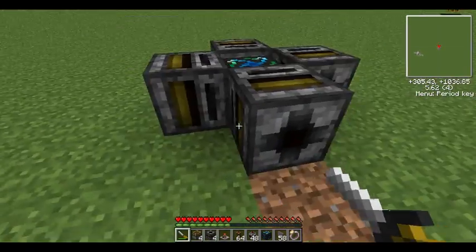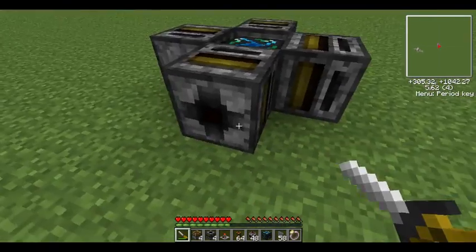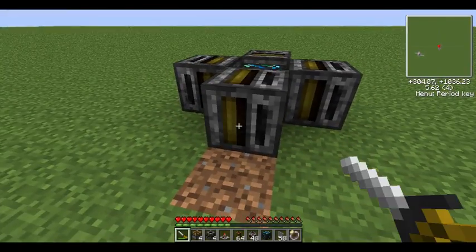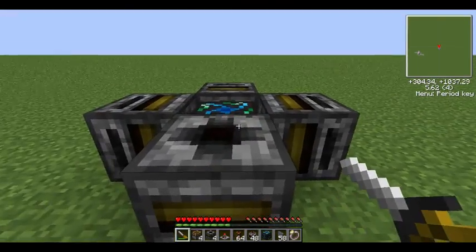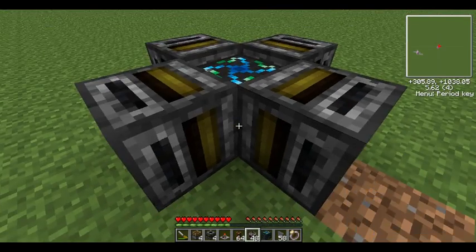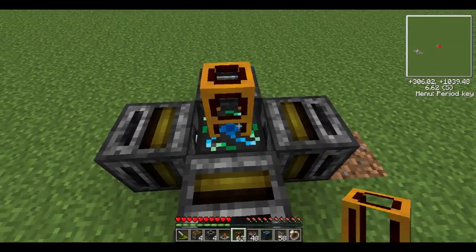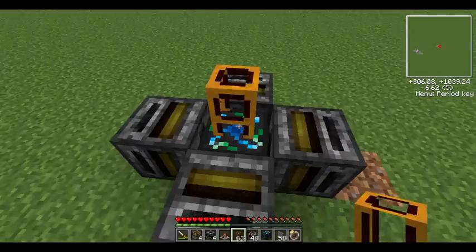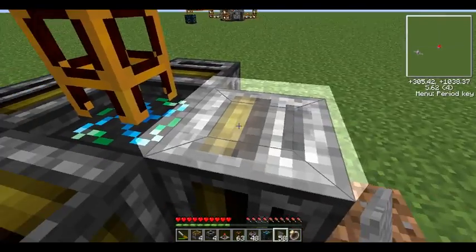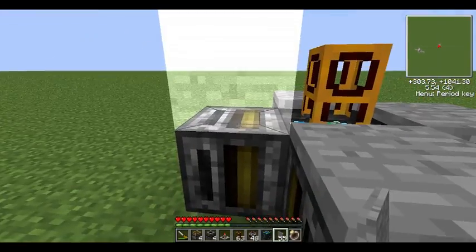So now you want to use your screwdriver to make sure the small hole out here is pointing outwards. This is the output, so all the empty buckets from inside the chest will be outputted through there. Now what you want to do next is get one of your redstone tubes and plug in the middle there, like that. Make sure you hold shift or else you'll just open the condenser, and that gets annoying.